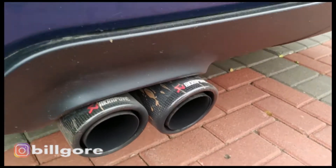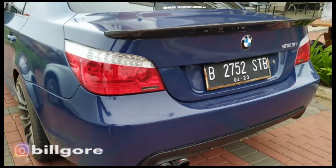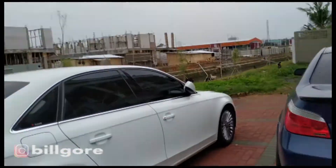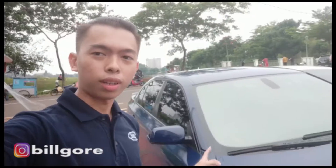Lampotnya udah diganti. Veltronic juga ini - kenalpotnya Veltronic. Nih, ini dia Omevan. Halo guys, sekarang kita lihat dalamnya ya.